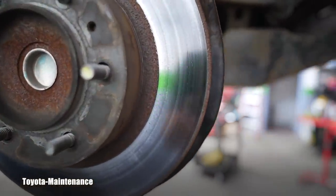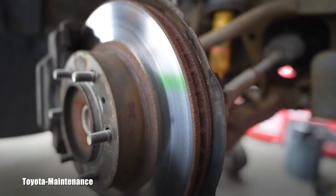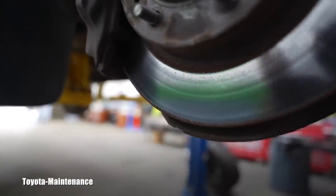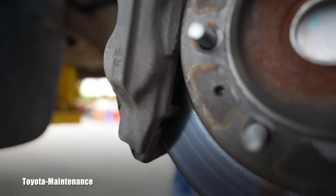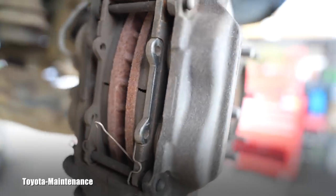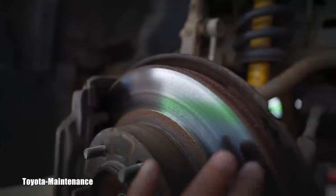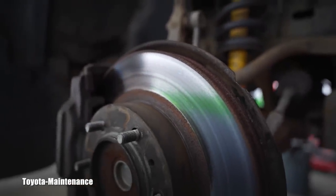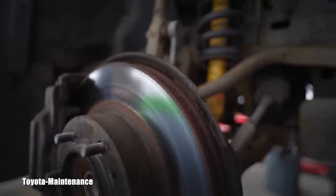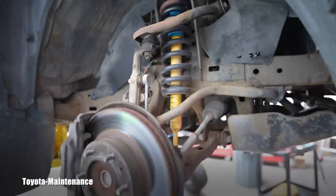Looking at the other side — I'm sorry this is challenging to film — but I hope you can see all these heat spots, or heat circles to be precise. The pads are almost brand new in thickness and correctly installed, but these rotors have simply seen better days. I should break my own rule and just replace them.